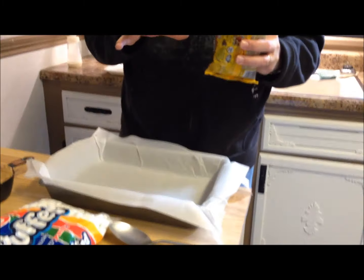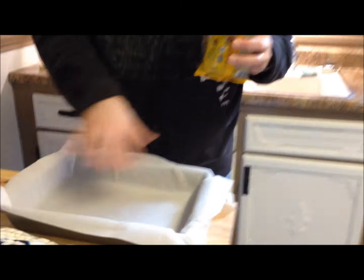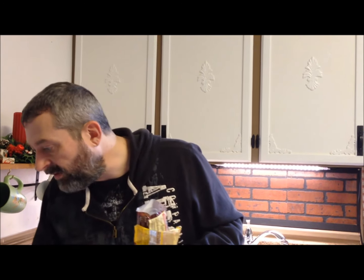You need a 13 by 9 pan. The recipe calls for greased aluminum foil, but I'm using parchment paper instead. I've got parchment paper pushed into the corners and tucked in, so it works really well — it doesn't stick and I can lift it right out of the pan. We'll put a link to the recipe below the video; it's from brooksbakes.blogspot.com.